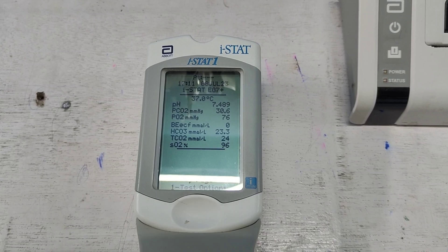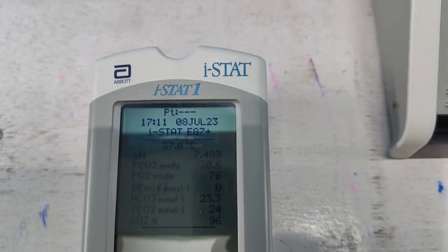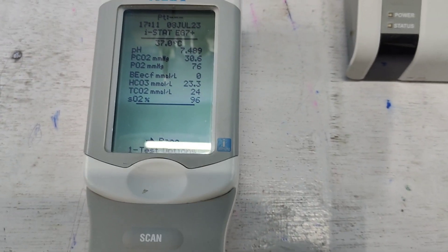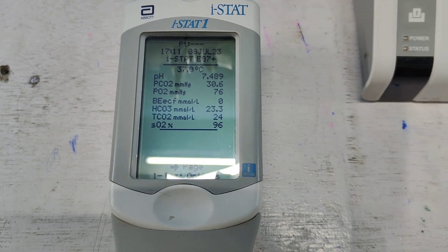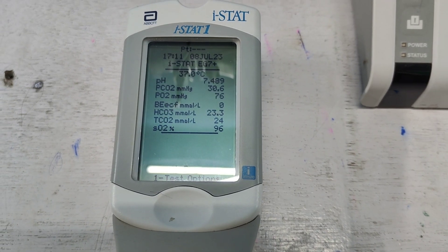Here is the result on the screen. You can see clearly: pH, pCO2, PO2, base excess, bicarbonate, total carbon dioxide, and oxygen saturation are all displayed.